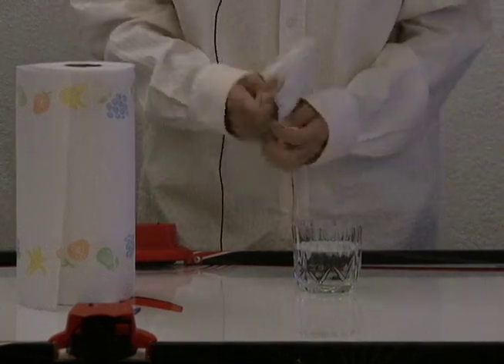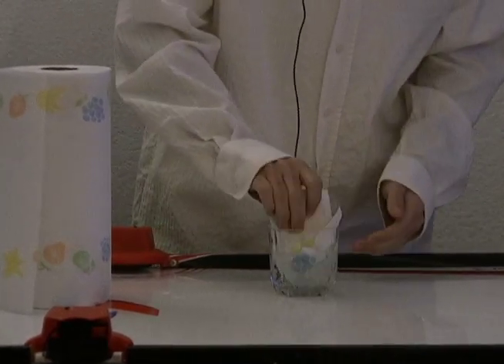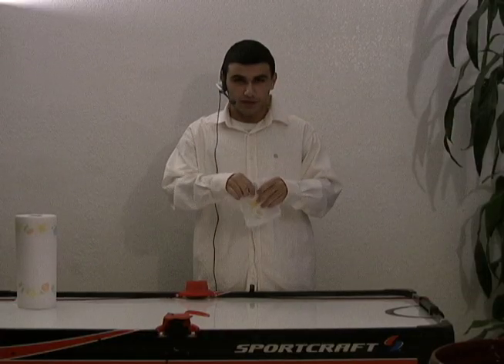Crumple it up a little. Throw it in the air. Comes right back down. Do this. Now you got a wet paper towel. Rip it up. Then rip it again. Now you got a lot of squares. Fold it. Frame it. Give it to your mom for Mother's Day.